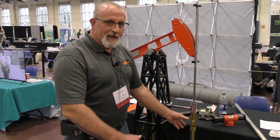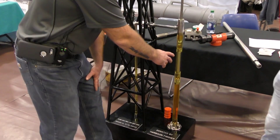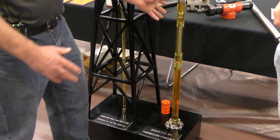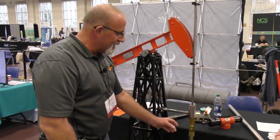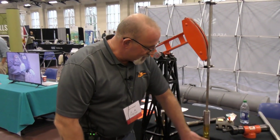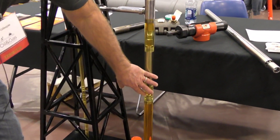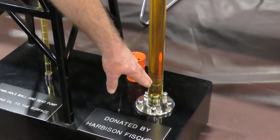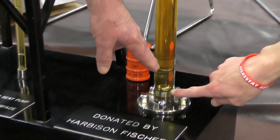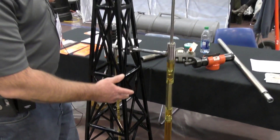This is actually a clear version of what a pump would actually look like. This would be seated in the tubing in a seating nipple down inside the tubing. You would actually have this — this is your plunger here, this would be your pump barrel. You'd actually have a cage here with a valve in it; this would be your traveling valve. And then you actually have another valve seated in the seating nipple, which would be your standing valve.